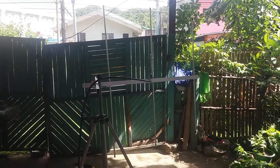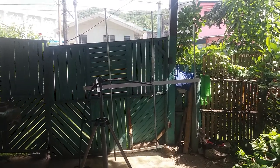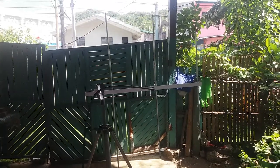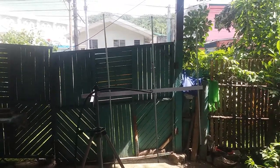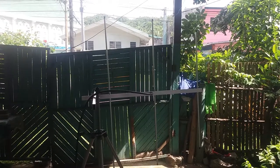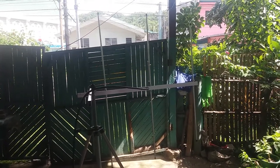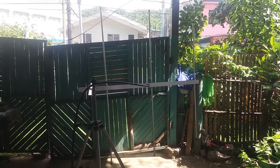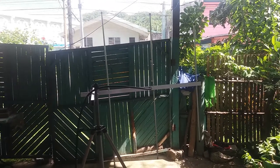This is a three-element Yagi for commercial frequency use. The intended frequency of use is 149 to 153 megahertz, but this antenna is designed to operate from 148 to 156 megahertz. It's going to Cavite for Mr. Simon Paredes.